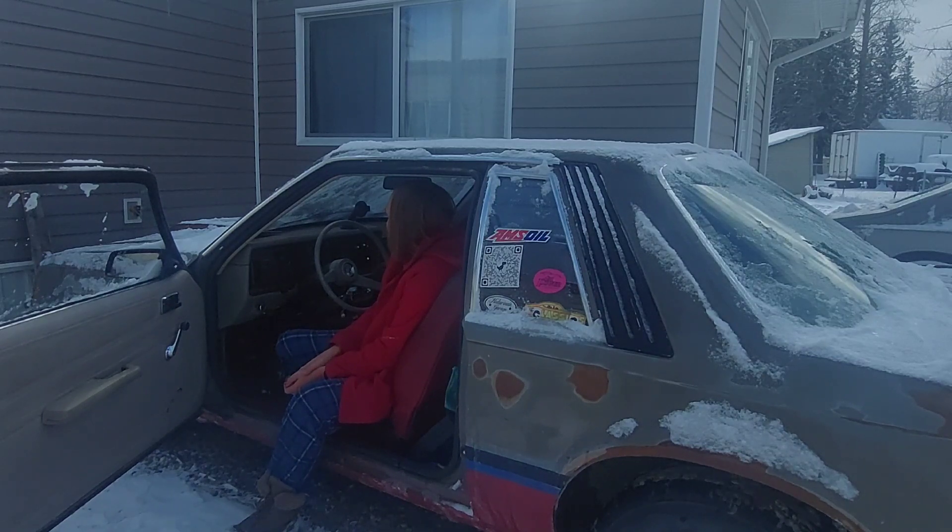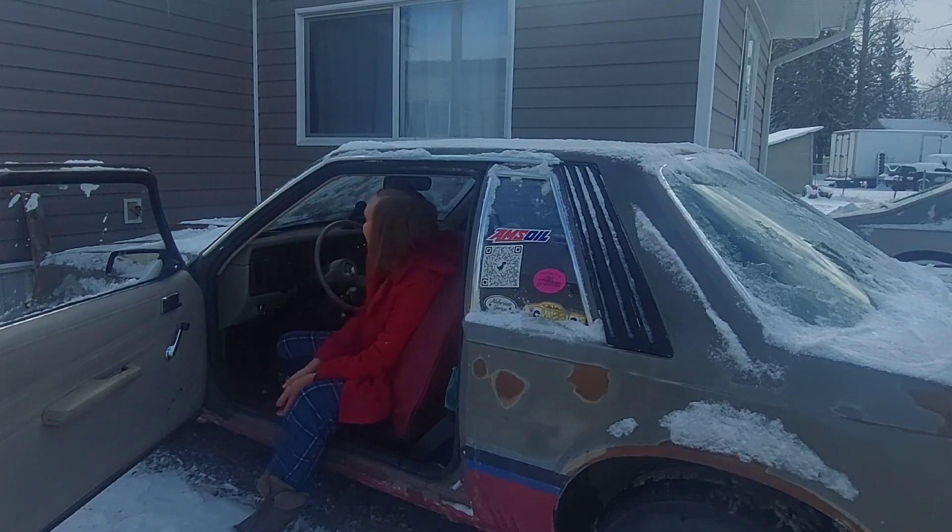I've got a consistent draw somewhere in this car. That would explain things about the Optima, because the Optima is actually fine — my battery tester says it's fine. All right, well this sucks. That is a nightmare to try and find, you know.